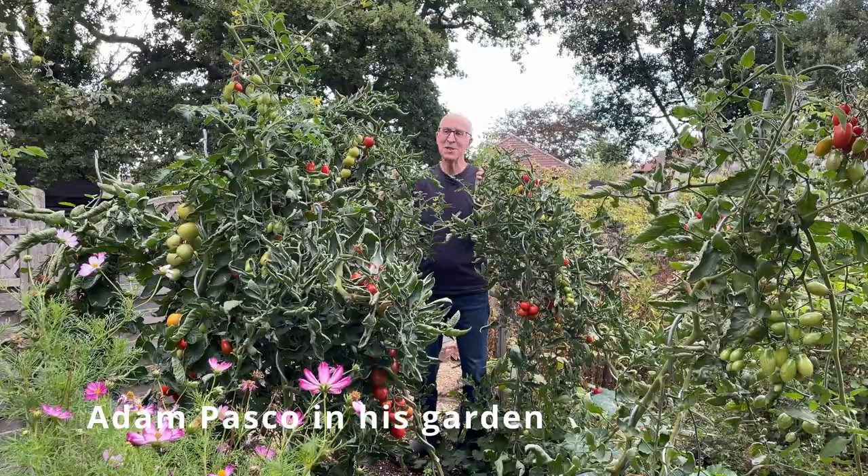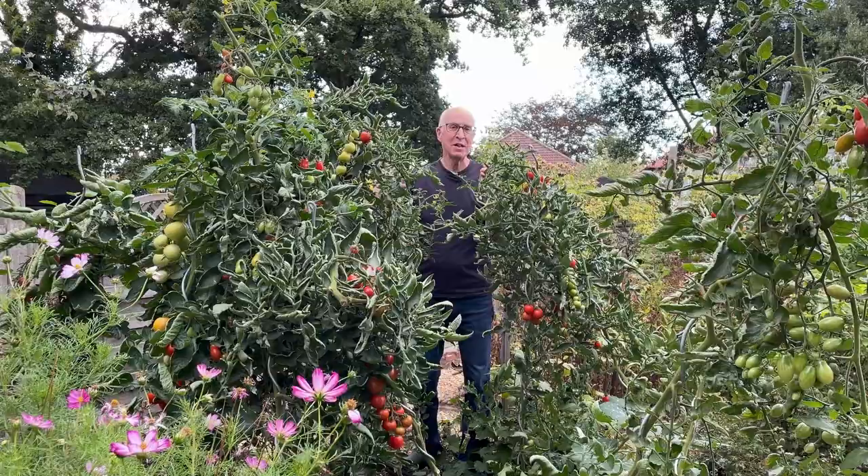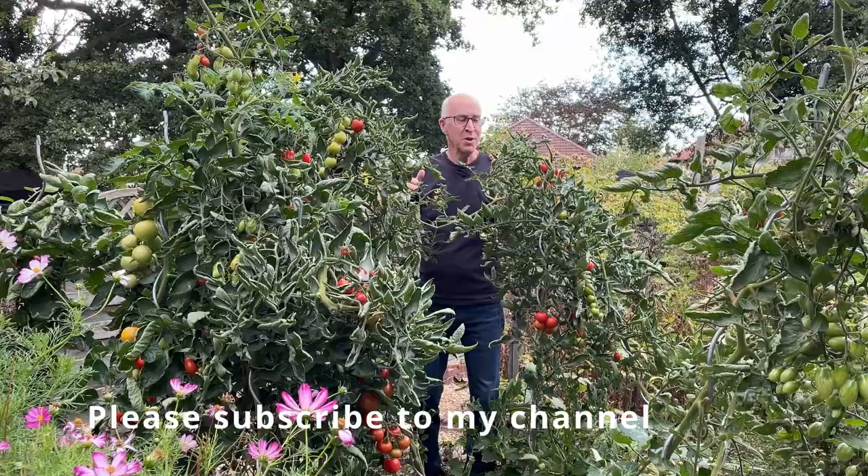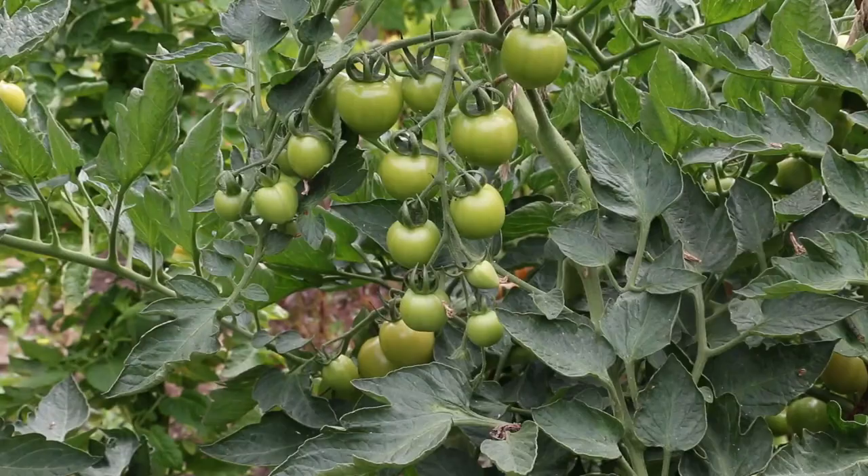One of my favorite summer crops is the tomato, here growing on a bed outside in my garden. Trained as single stem cordons, they've produced wonderful crops this year, and in this video I'm going to describe how I sow and grow them from seed sown earlier in the year.